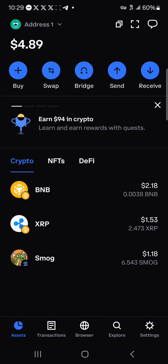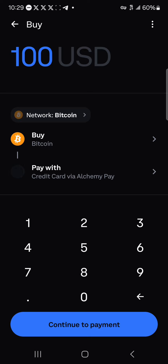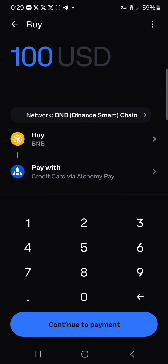Once you've selected BNB as the token you wish to buy, click on the buy option — that's this buy icon here. Click on buy and you'd be asked to enter an amount of crypto you wish to buy. The network is set to Bitcoin, so click on the network and select the BNB Smart Chain.